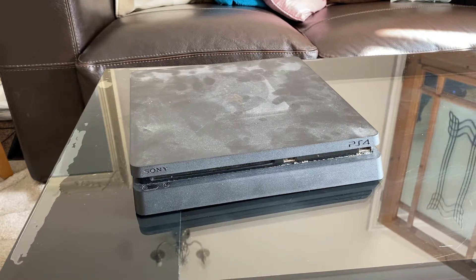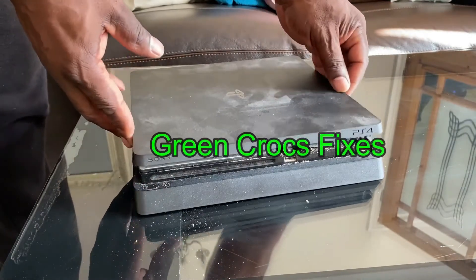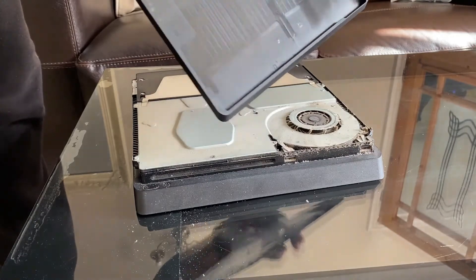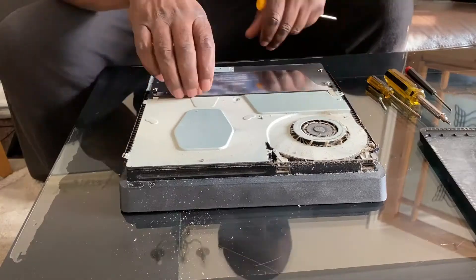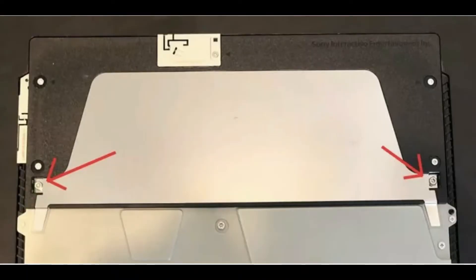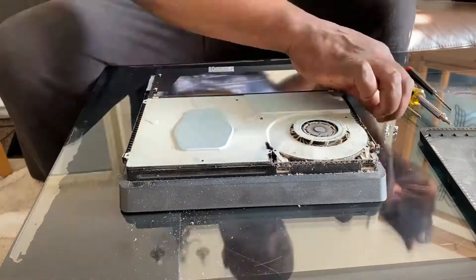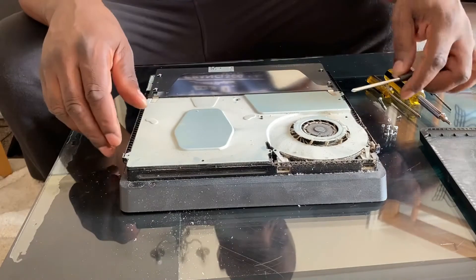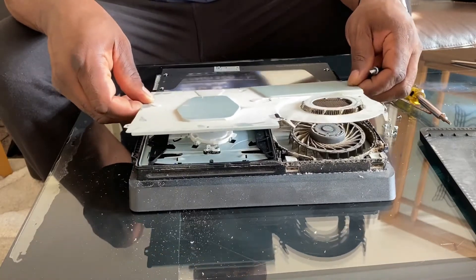The error message states it cannot read the disc — it might be dirty or damaged — which it is not. So the first thing we're going to do is dismantle the unit and remove the power supply. It's just a case of popping up the front on this PS4 Slim. There are about 11 screws on the top cover to remove, and then underneath this metal cover tucks under the power supply. You can see me lifting it out here — it tucks just under the power supply at the back.